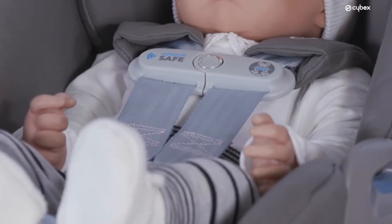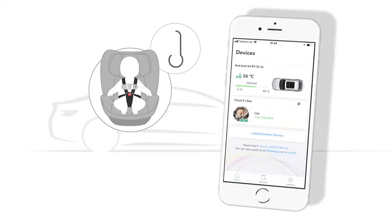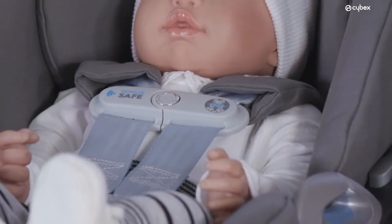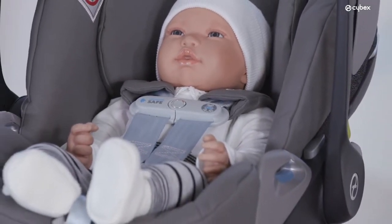The SensorSafe clip, attached to the harness system, measures the ambient temperature surrounding your child. The SensorSafe app informs you via push notification as soon as the temperature is getting too high or too low, enabling you to prevent a potential overheating or over-cooling of your little one.